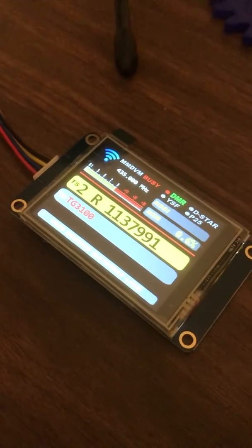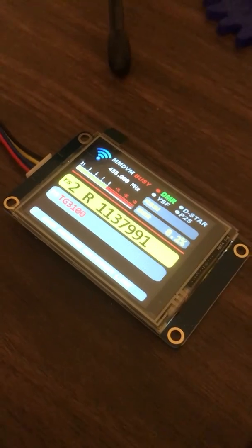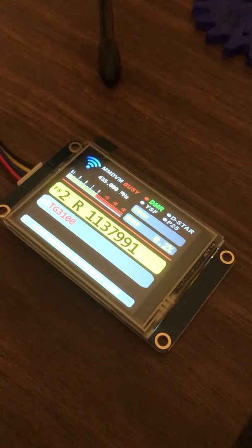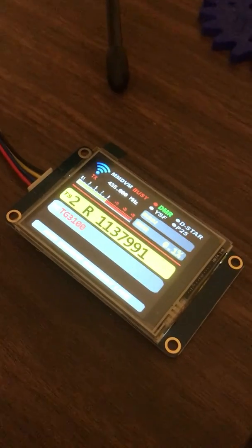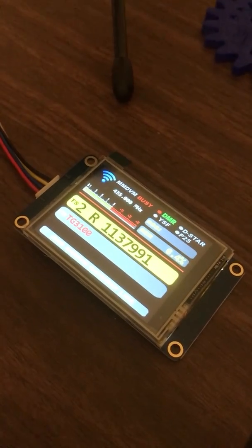Okay, sir, thanks for the comeback. I'm testing a new Nextion screen on my KB5RAB MMDVM hotspot. Got everything working. The screen looks awesome — full information — and I appreciate the comeback. Thank you. This is KN4FMV, clear.